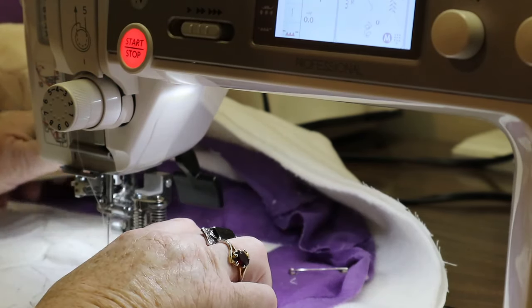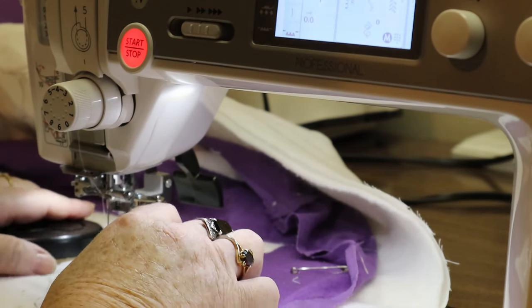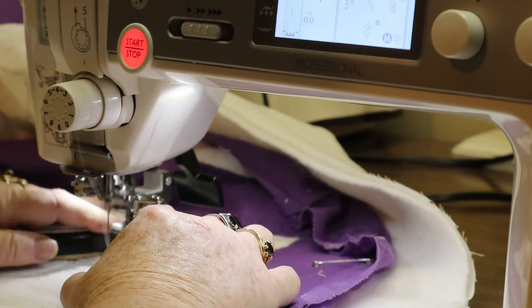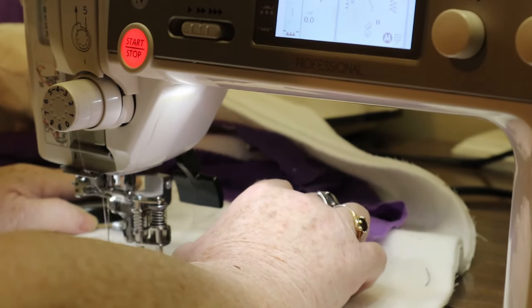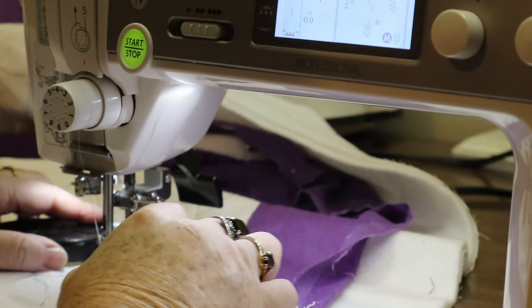See how my machine is moving at a faster pace than I'm moving — that way you get a nice even stitch. You want to keep it even: don't speed up in one place and slow down in another. There's another spot that's a little weak — you just want to keep a nice even pace.